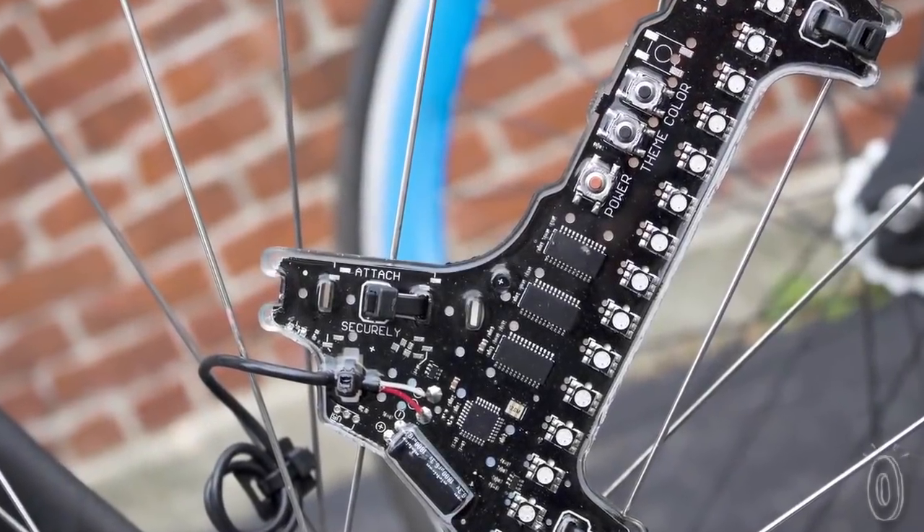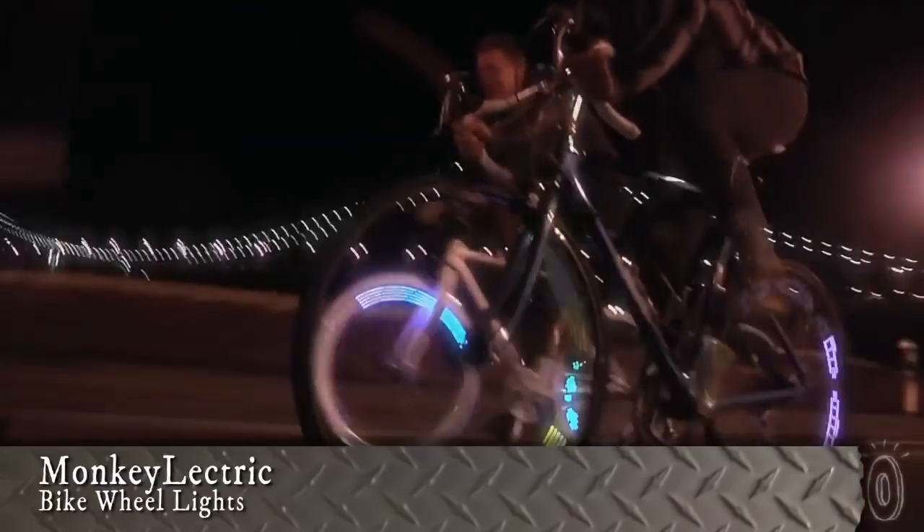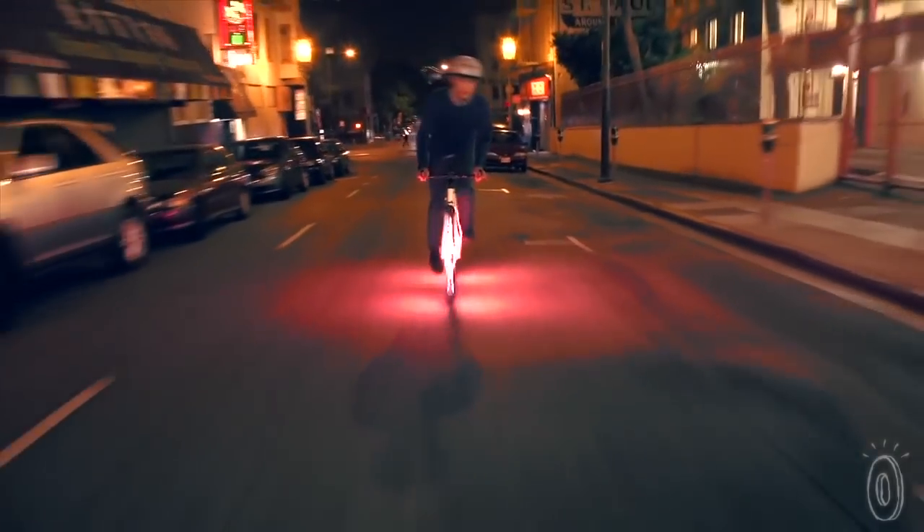Monkey Electric's Monkey Light turns your bicycle wheels into a funky splash of bright lights and pupil-dilating designs. The patterns show from both directions for 360 degrees of visibility. Who knew safety could be so cool?